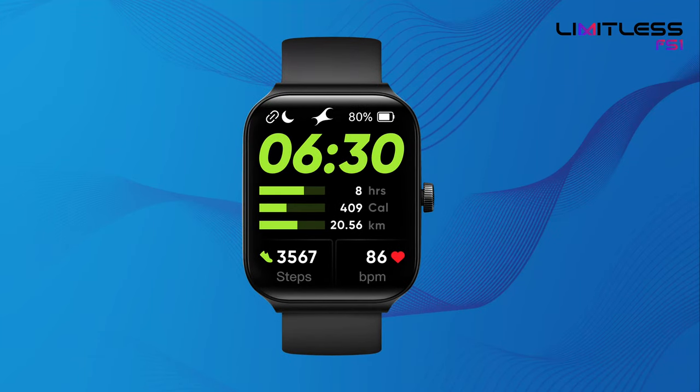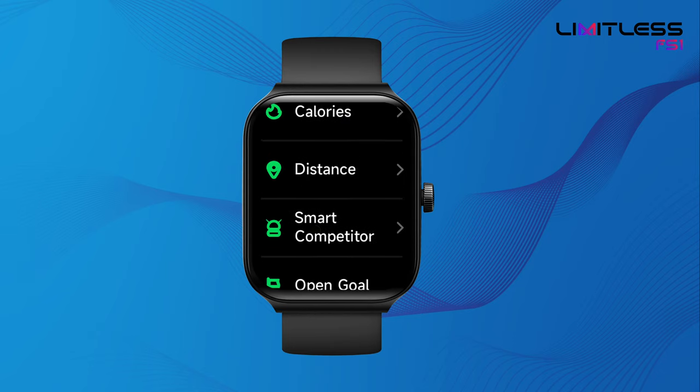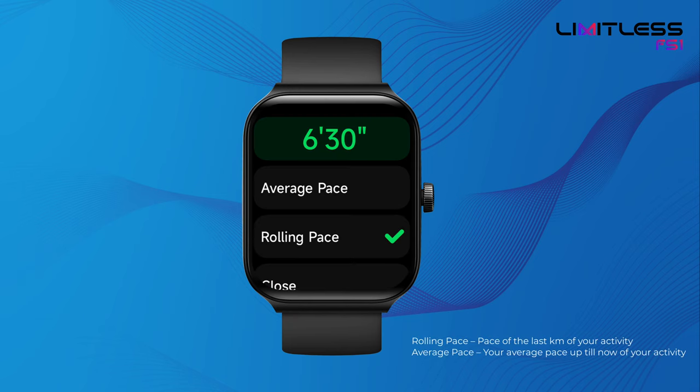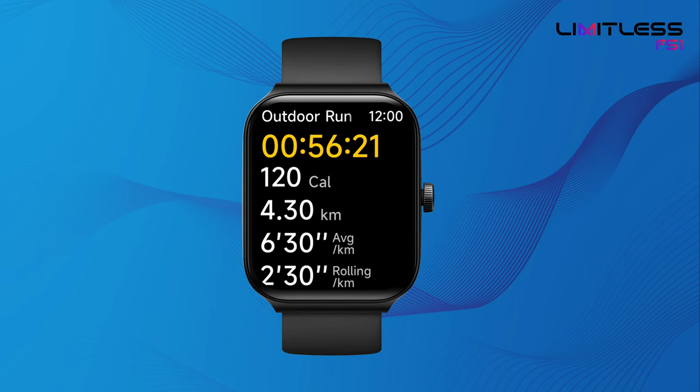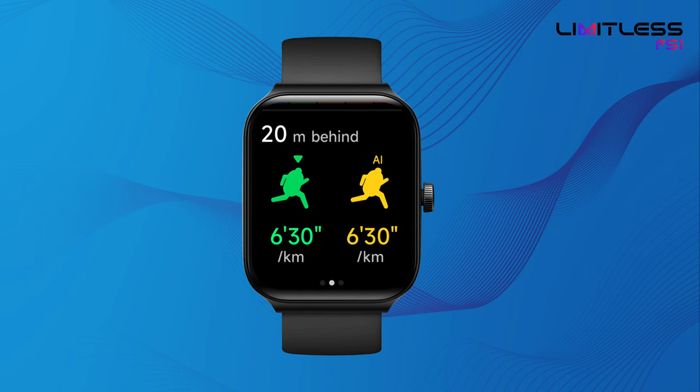In FastTrack Limitless FS1, we bring you your personalized AI coach for your walking and running activity. Before you begin your activity, you can set your own customized pace, rolling pace and average pace. During the sport you would be able to compete against yourself, which will help you challenge yourself and perform better.